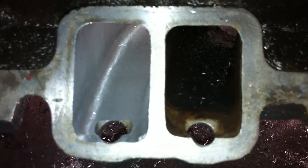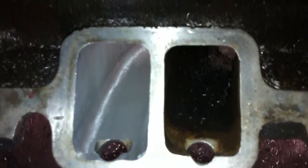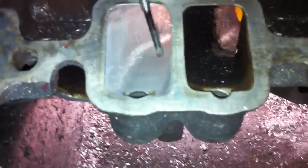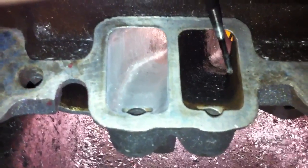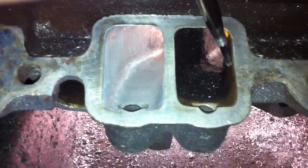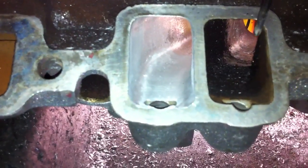As you can see, the ported side is a little bit bigger in width and height, and it's been opened up quite a bit in this area here. The unported side has kind of a turn here, which inhibits air flow, and it also creates a pinch area — it's a small area in the port.